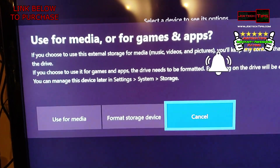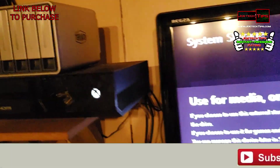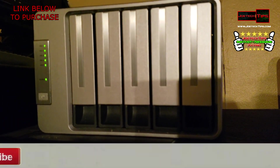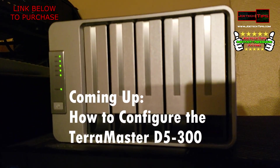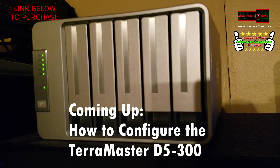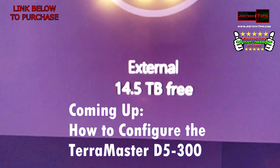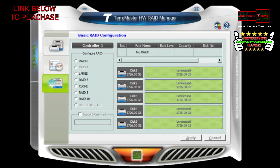The TerraMaster D5 300 is a solution for your Xbox One to store games on. This is RAID 5, so it's a hot-swappable RAID array. You're guaranteed — well, it's technically 14.5 terabytes displayed, though the maximum is 16 terabytes. This is amazing!